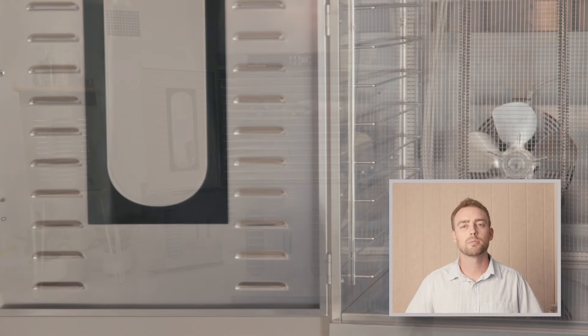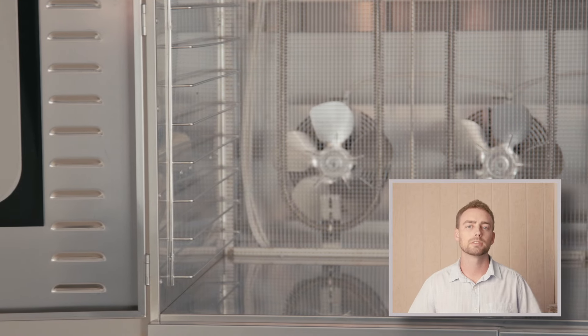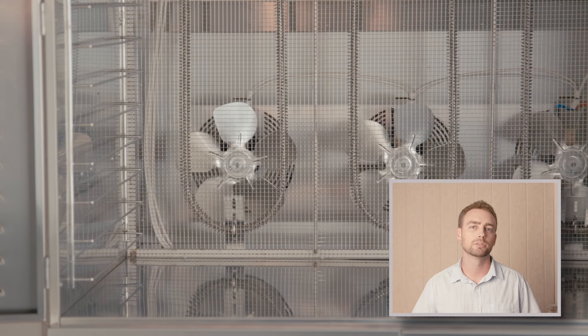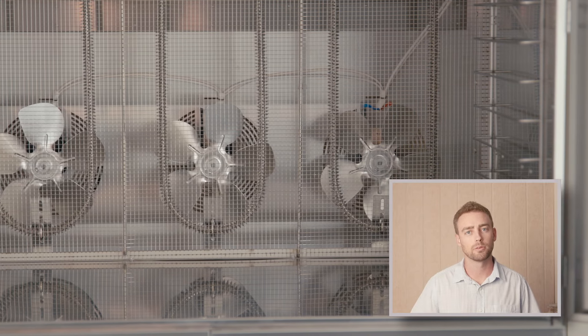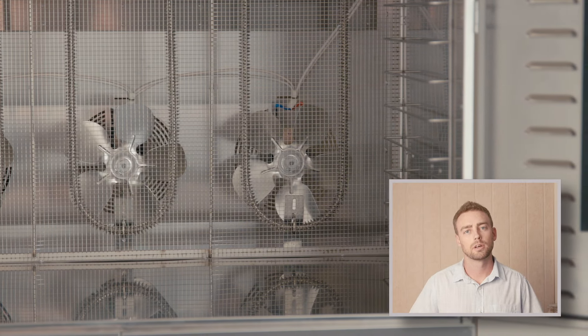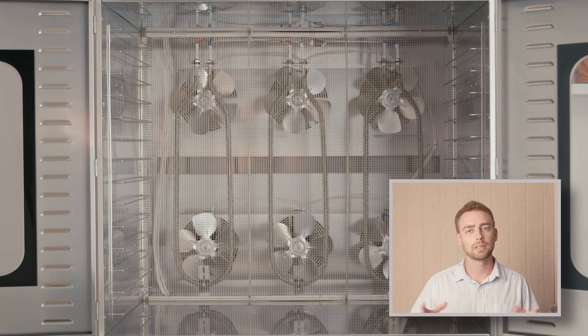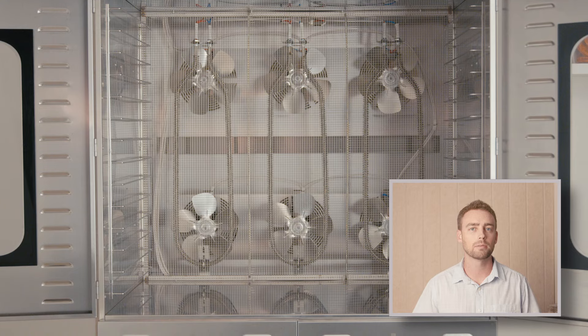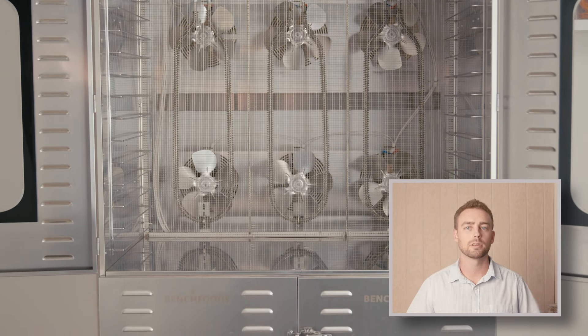These are all 304 food-grade mesh stainless steel trays. Our units come with commercial-grade double-walled stainless steel housing. The reason this is important is because it leads to better energy efficiency and also more even drying throughout the drying chamber itself. Instead of heat escaping through the outside of the machine, it's contained inside the drying chamber and used to dry the food — keeping your energy costs as low as possible.